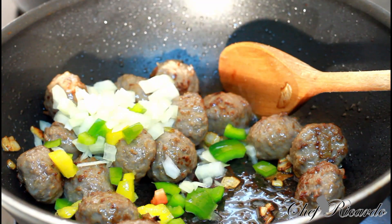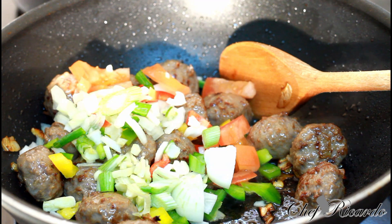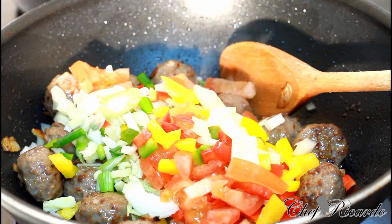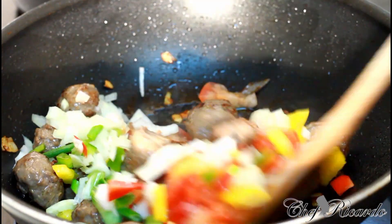That's some white onion, mixed peppers, garlic, spring onion — the rest of the veg inside of it, just like this. Really nice — it's a pan-fried meatball.